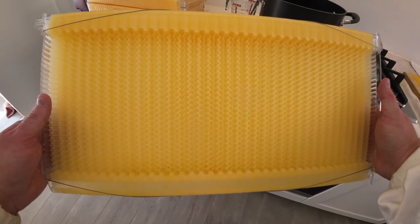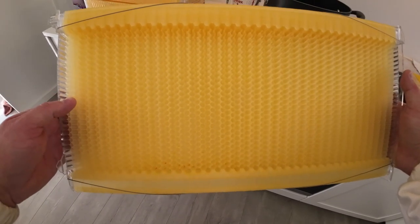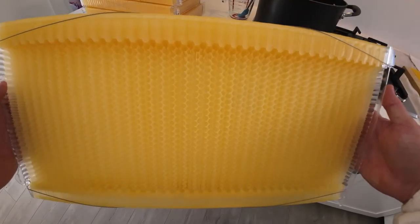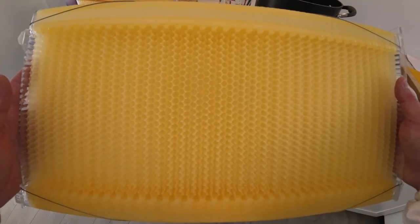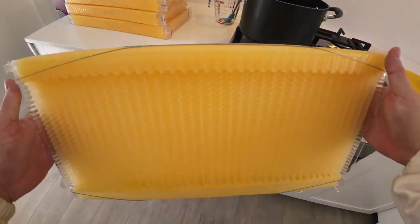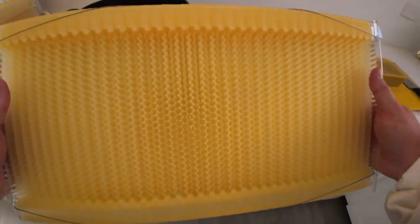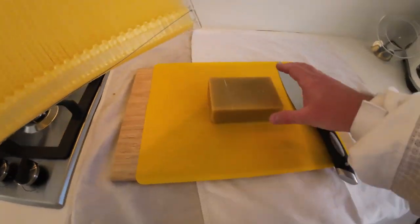So you've installed your Flow Hive frames about a week or two ago and you're getting a similar result to me — very little take up from the bees, even though the brood box is nice and full. At this point I'm actually starting to worry that they may swarm because it doesn't seem like they like the plastic frames too much. But I'm going to show you a trick using beeswax.